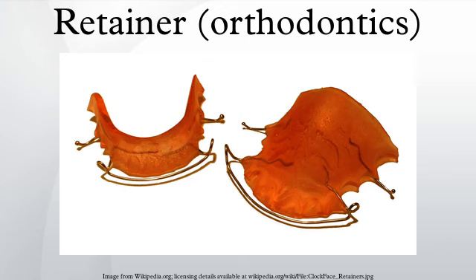Most removable retainers are supplied with a retainer case for protection. During the first few days of retainer use, many people experience extra saliva in their mouth. This is natural and is due to the presence of a new object inside the mouth and consequent stimulation of the salivary glands. It may be difficult to speak for a while after getting a retainer, but this speech difficulty should go away over time as one gets used to wearing it.